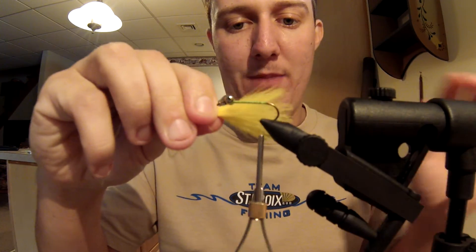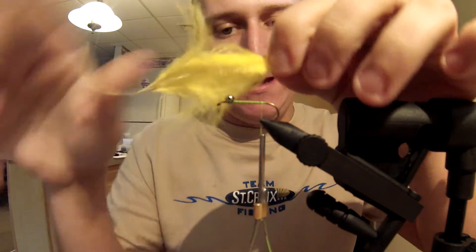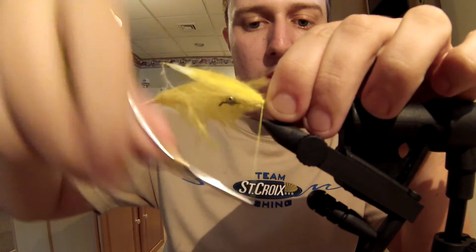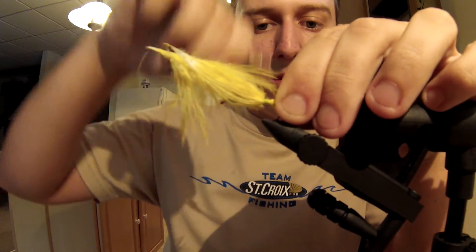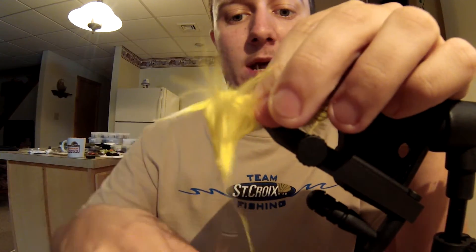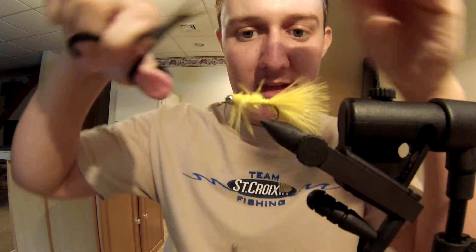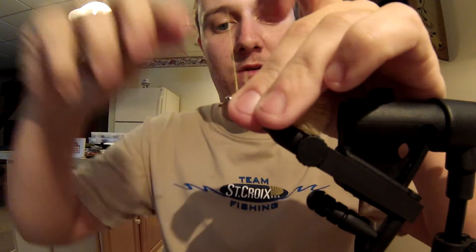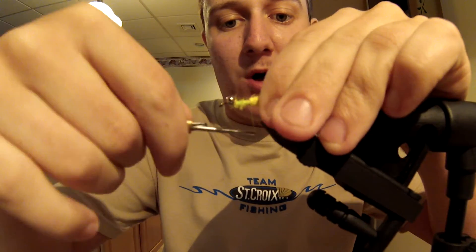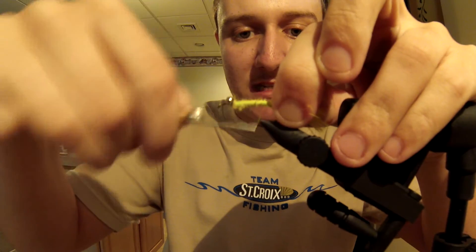You're going to catch over 100 fish on this fly and you want to make sure it holds up. Grab your marabou — just one plume will usually do for the tail. I like to make the tail about three quarters the length of the shank. Tie in that marabou, and I like to wrap the marabou all the way up to the eyes. When you're laying down the body material, it's nice to have a smooth body, so having that material all the way up makes for a really even body and allows the tinsel something to grab hold of.